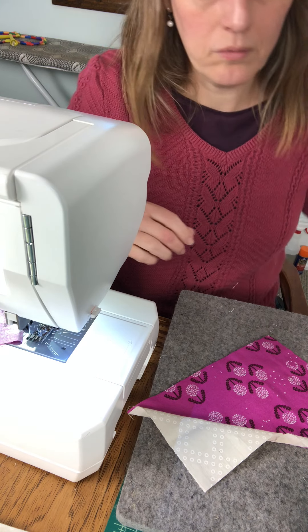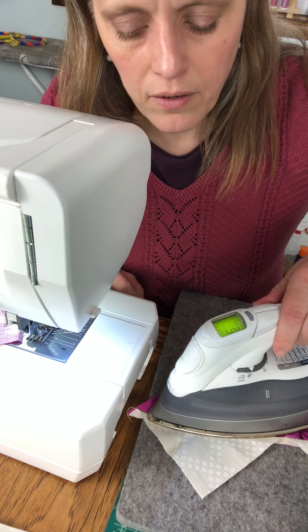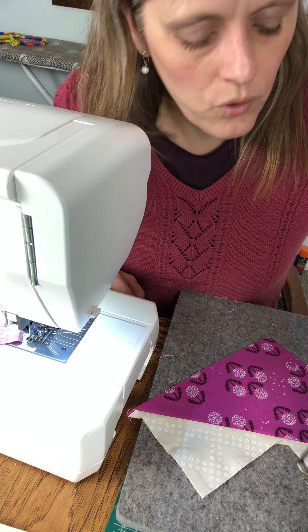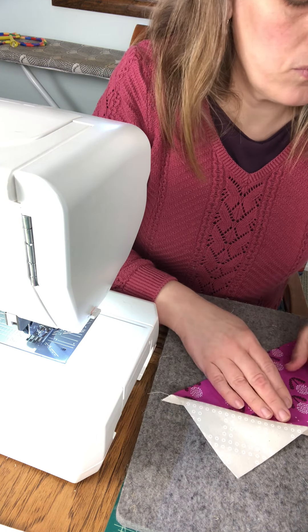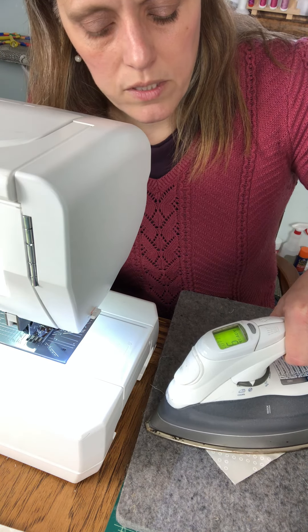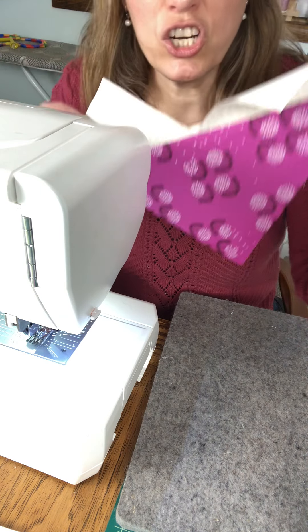Back down to my pressing mat. I'm just going to be pressing these up. If you're a press opener you can press them open. I like to use my fingers to get that open, then take the side of my iron, make sure the seam is pressed open, do the other side and press. Then just repeat with the other side — press open with my fingers, press one side, move over, press the other side. Now we've got these kind of heart-shaped things.